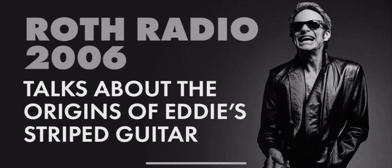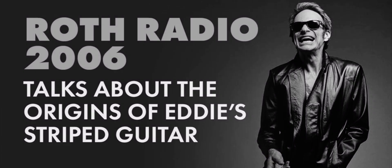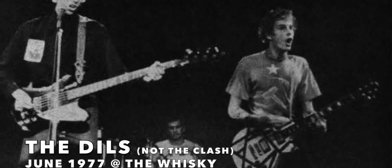Eddie Van Halen's guitar — you know where that came from with all the stripes on it? I stole the idea from the guy in the Clash. That was the punk rock element in England. And they had that bass guitar, I think it was, with all the stripes on it.